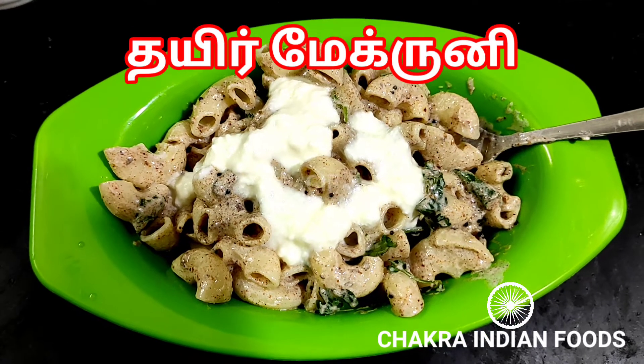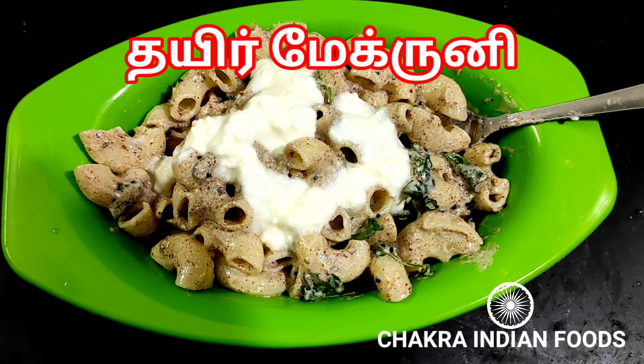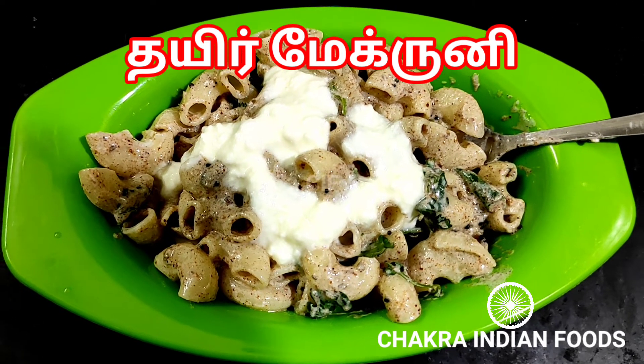Hello friends! Welcome to Chakra Indian Foods! In our channel, we will talk a lot about Thai macaroni.